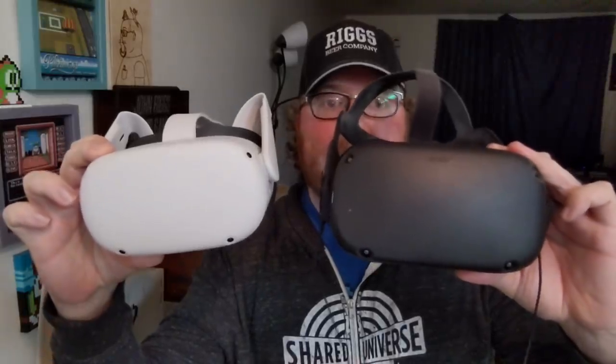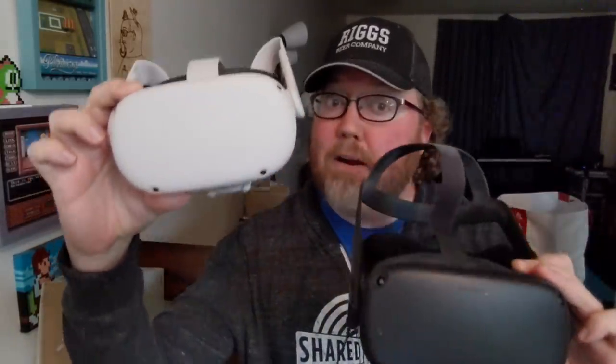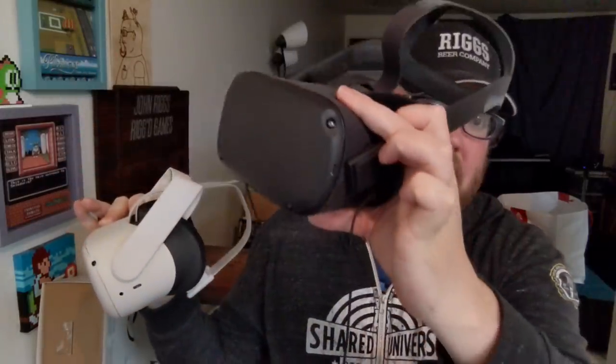So here are both side by side. You can tell that the original Oculus Quest is a little bit bigger than the Quest 2. I want to point out that on the side, there's only one port for headphones on the Quest 2. The original had a port on either side. Any side would give you stereo, or you can use these double earbuds, which I love using.